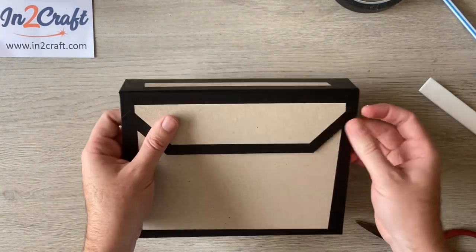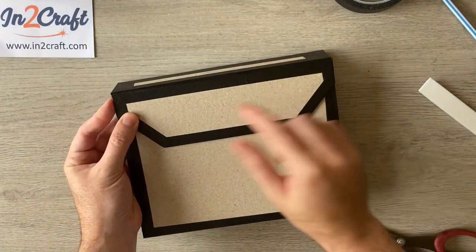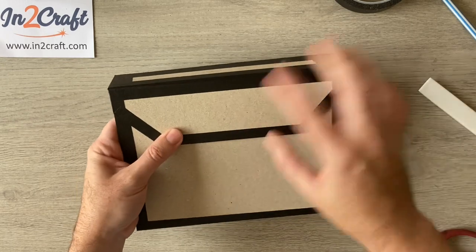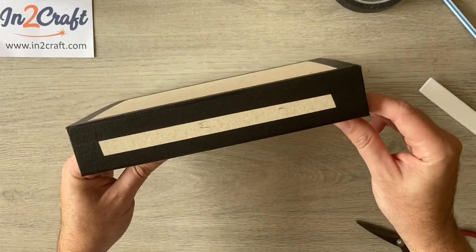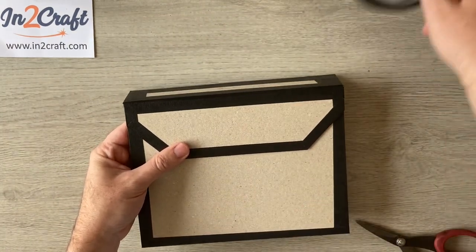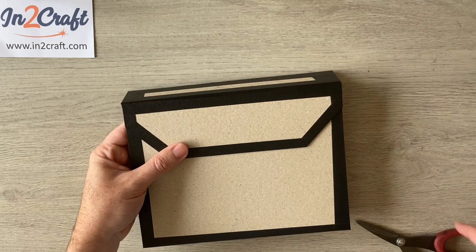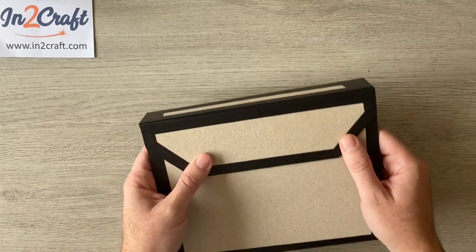And that is your album cover done! We'll just be adding some magnets when we decorate it, or if you've got other closure types you want to use you can of course use those as well. Now that our cover is made, it's time to grab our cardstock and trimmer and start cutting the pages.